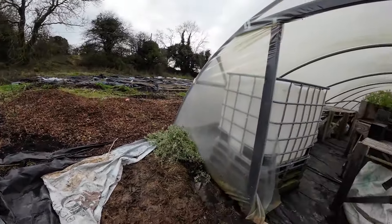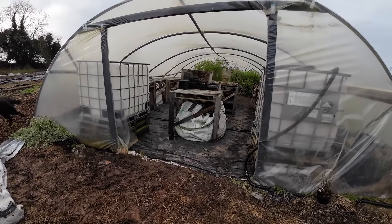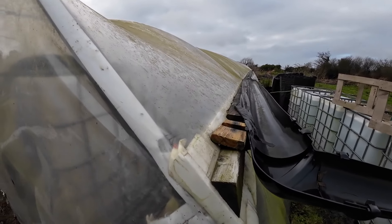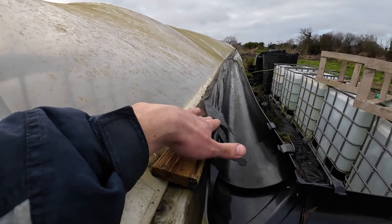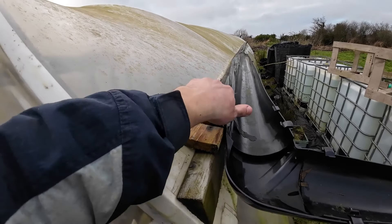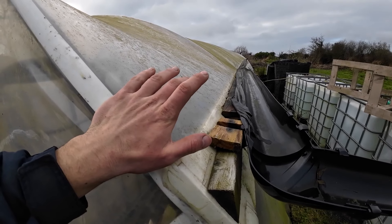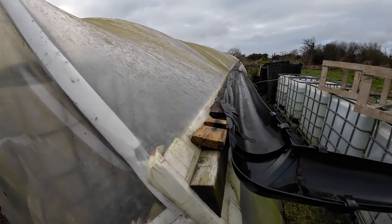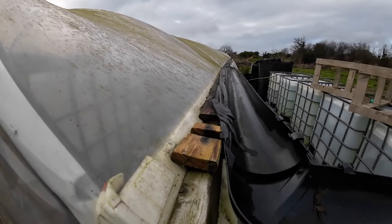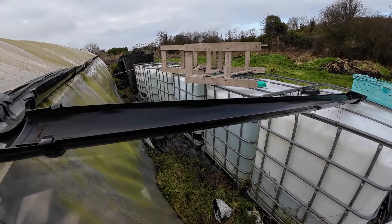Here we have the other side of the greenhouse — still no door yet. On the greenhouse gutter, I'll have to replace that bit of tape that has expanded and contracted too many times over the last year or two. I'm going to replace it with some polydome repair tape, which will bridge the gap between the gutter and the greenhouse itself so we'll get some water collection again, because at the moment it is not working very well. But we've got plenty of water for the summer anyway.